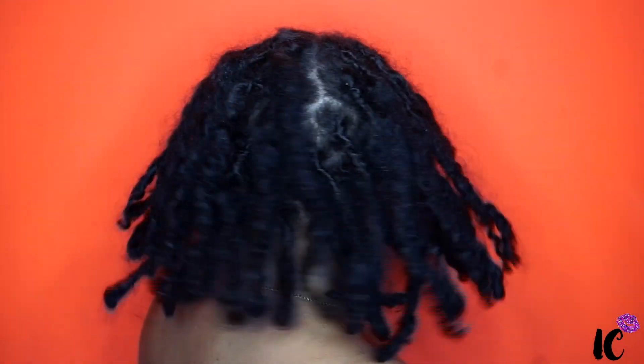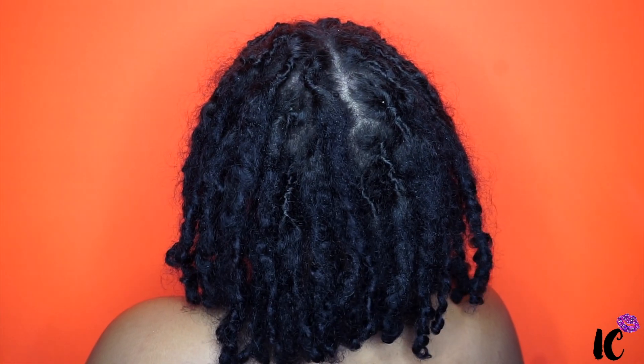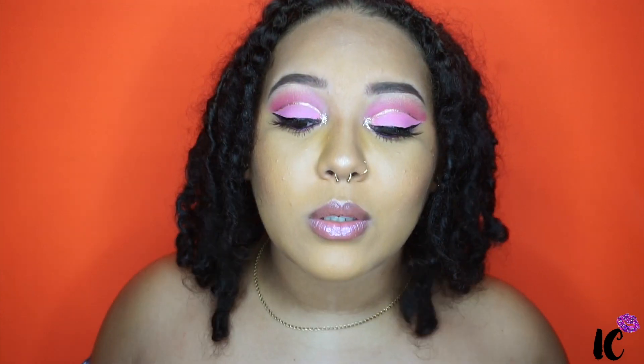So these are how my locks are looking. As you can see, the shrinkage is real — my hair was past bra length and now it's barely touching my shoulders.